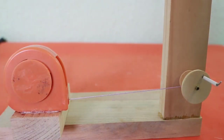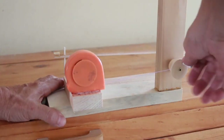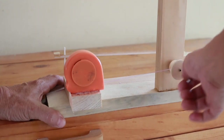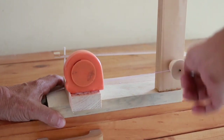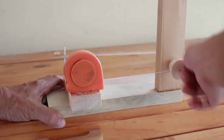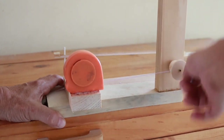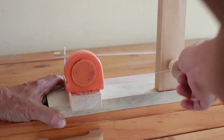Let's now put the pendulum in and wind it up to see how it works.